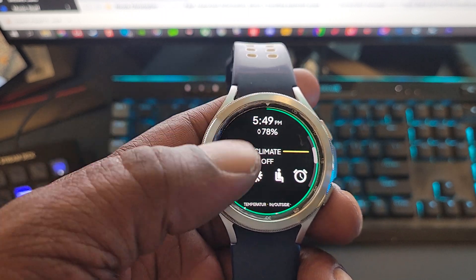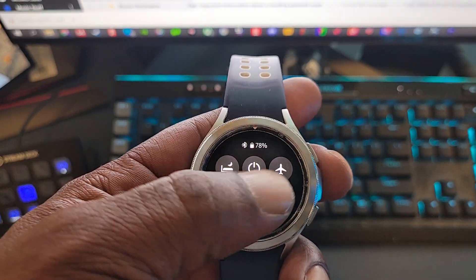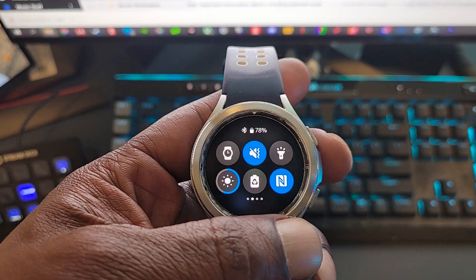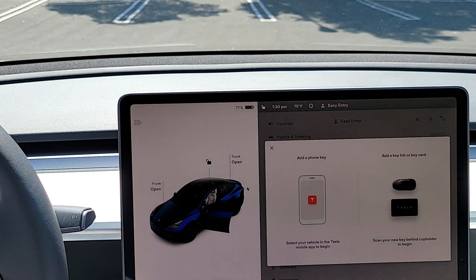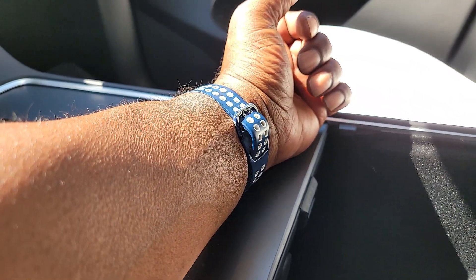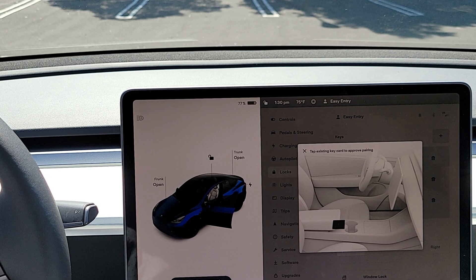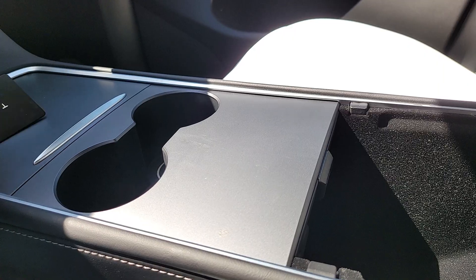The data shown includes charging stats, time, climate, and temperature. Make sure that you have NFC turned on on your watch. From the locks option, you want to add the key just as normal — you'll be prompted to scan the new key, which is your smartwatch, and confirm the new key with your key card as normal, and you're done.